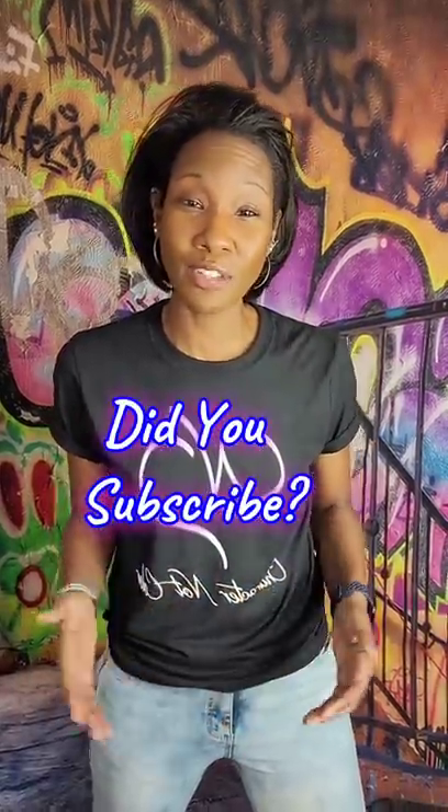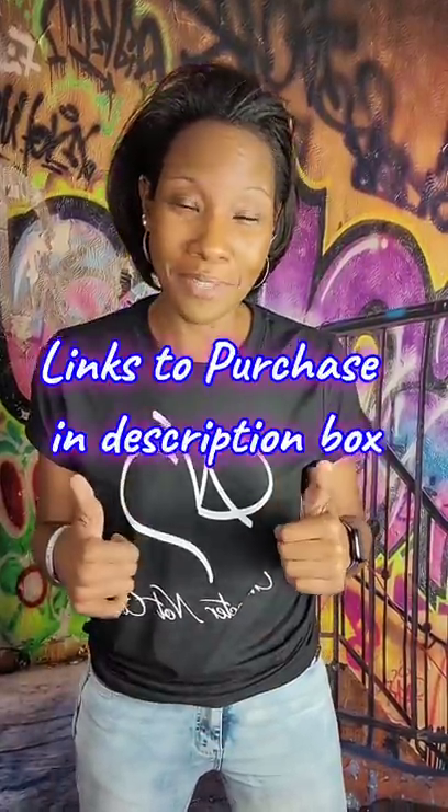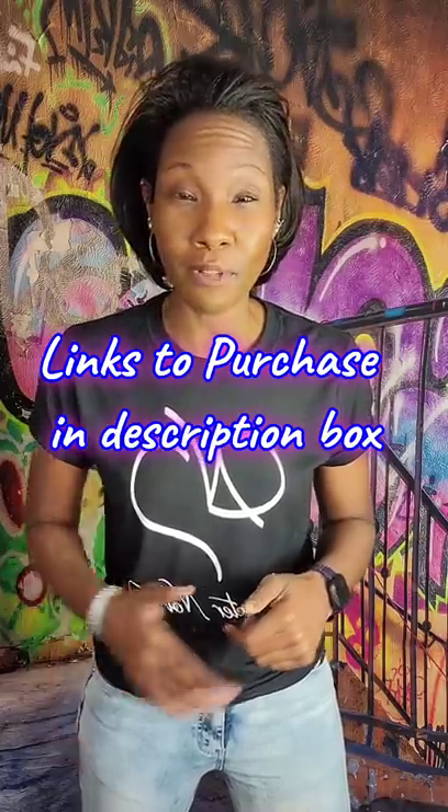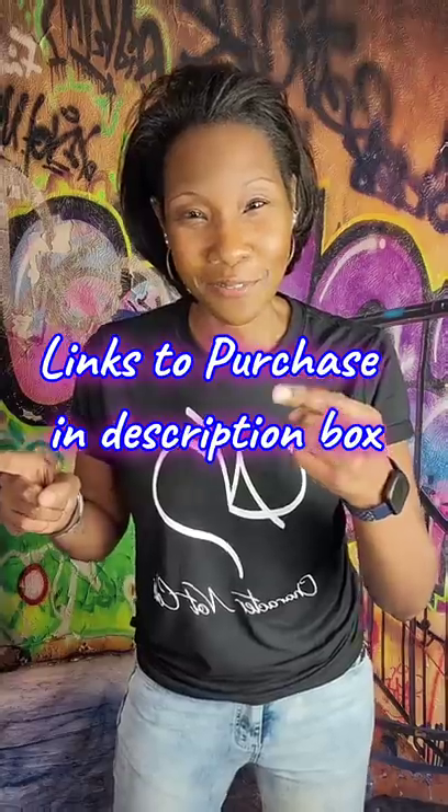First, make sure you subscribe to this channel so you don't miss out on any new products I may review. Hit that notification bell so you're notified whenever I upload a new video, and if you find this video helpful, I'd totally appreciate a thumbs up. Check the description box below for links to purchase this product and the other products in this video — but for now, let's get on to the review.